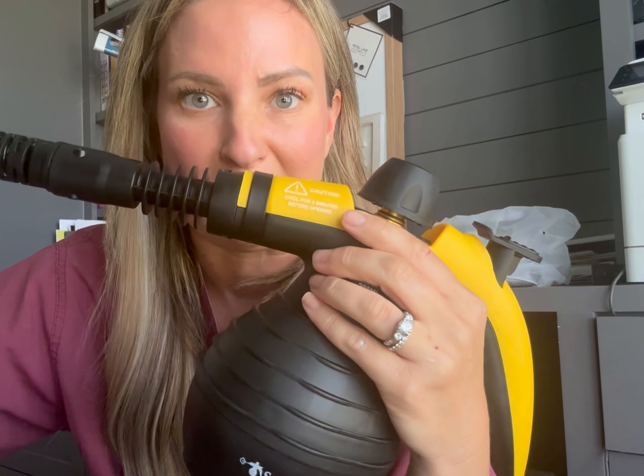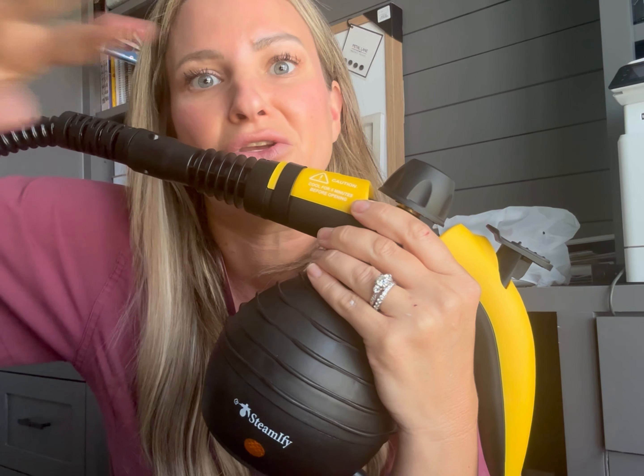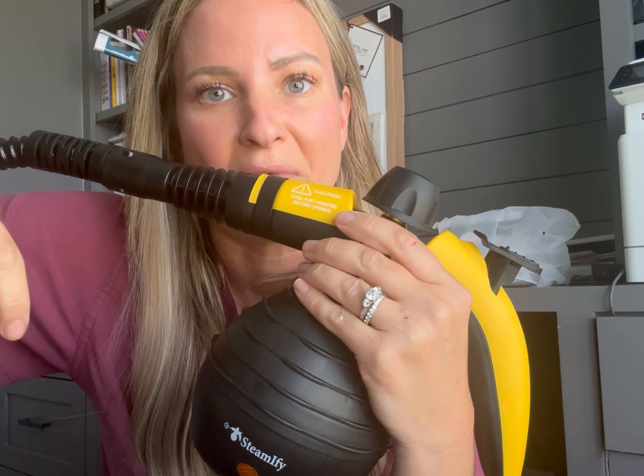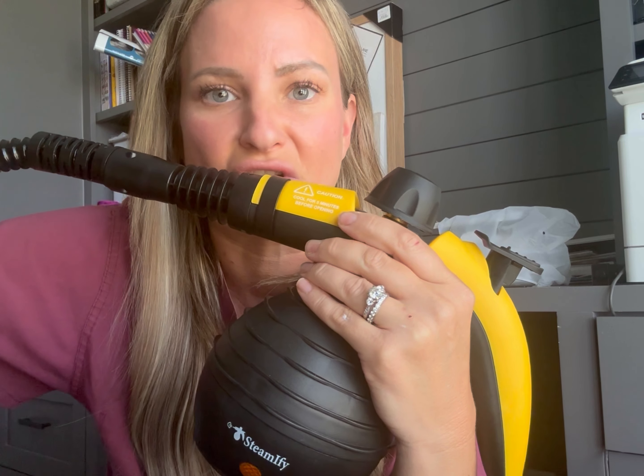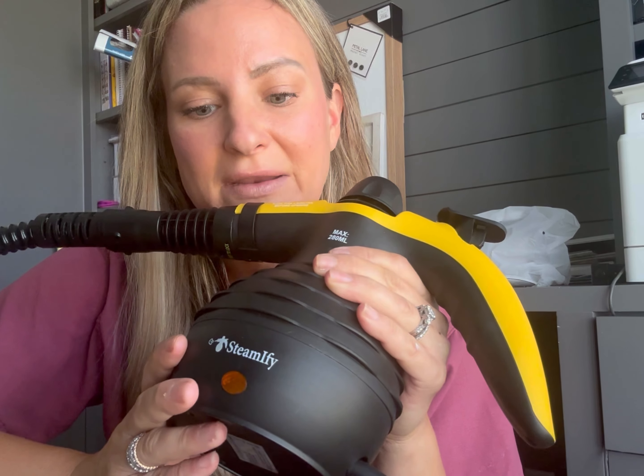I put this Steamify steamer to the test on my back door patio — specifically the very bottom of the sliding glass doors that gets really grungy with a bunch of dirt. I'm going to show you the before and after. The manufacturer sent this to me so I can give you my honest feedback on it, and let me tell you, it exceeded my expectations.